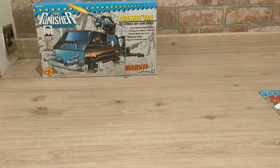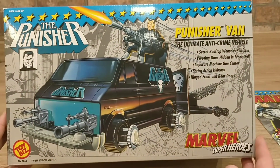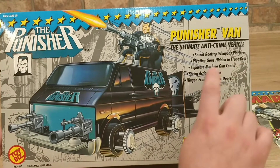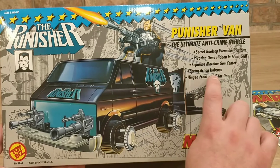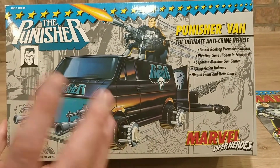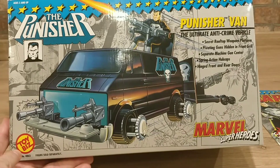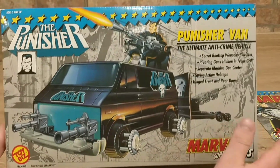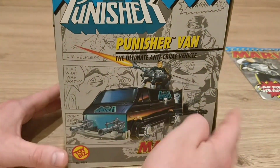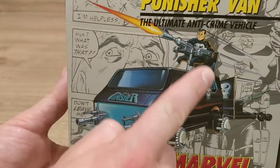Let's take a look at the Punisher van by Toybiz. This came out in 1991 and it is absolutely awesome. It features a secret rooftop weapon platform, pivoting guns hidden in the front grille, a separate machine gun, center spring-action hubcaps, and hinged front and rear doors. The figure was sold separately, but we already have it. Classic Toybiz logo — the artwork on the side of the box is just brilliant.